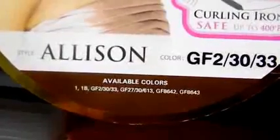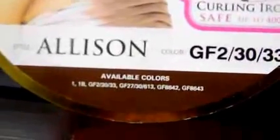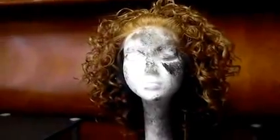The available colors are 1B, the one I have, then GF27/30/613 — which I'm going to assume is a bright blonde blend — GF8642, and GF8643. You guys can head over to elevatestyles.com; I'm sure they have the color swatches on the website. I'll put the link below so you can go check it out. I did take pictures — Anastasia is featuring the wig — and I'm going to post them over at the blog so you guys can go check it out up close and personal. Head on over to elevatestyles.com; this one is Allison, she's actually pretty cute, it's just the color that's not about to happen for me. If you have questions, hit me up and I'll holler at you guys later.